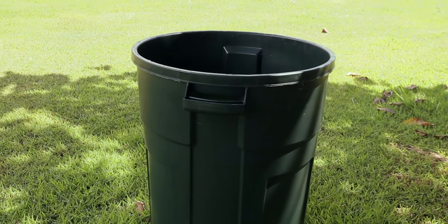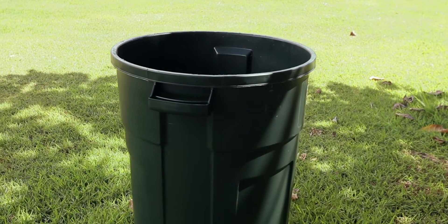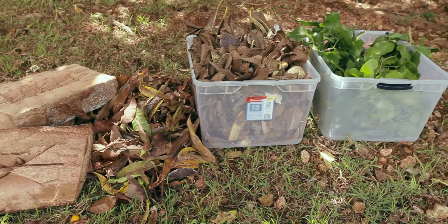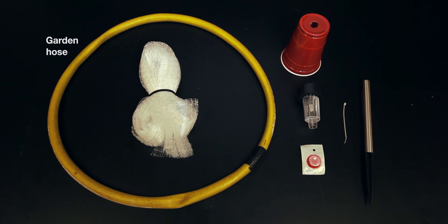For this trap, you will need a barrel — in this demonstration, we will be using a heavy-duty trash can — a small amount of organic material, a garden hose cut to fit the inner circumference of your barrel, and some Tekken netting.